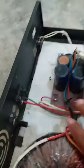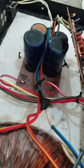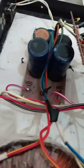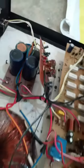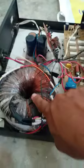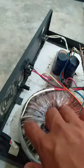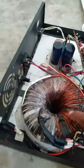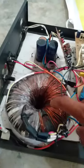Power supply niya — yung mga kapasitor na original kinuha ko sa mga television. Tapos ito ang kanyang transformer, output na 45-45. At ang core nito kinuha ko lamang sa masirang EVR.